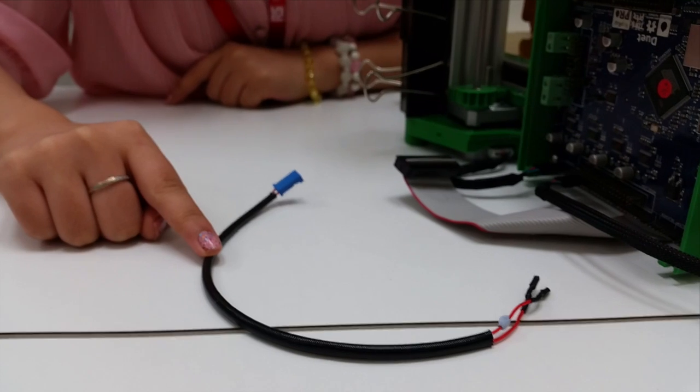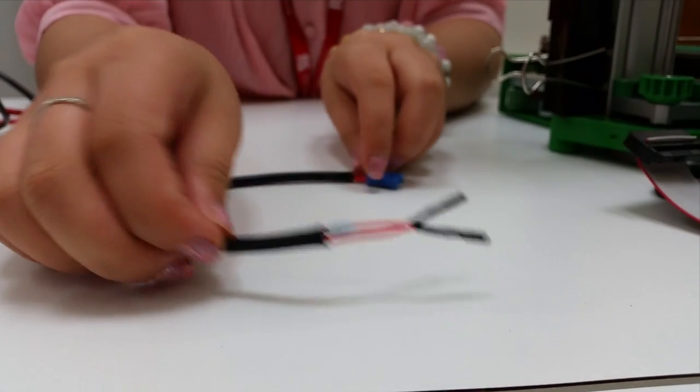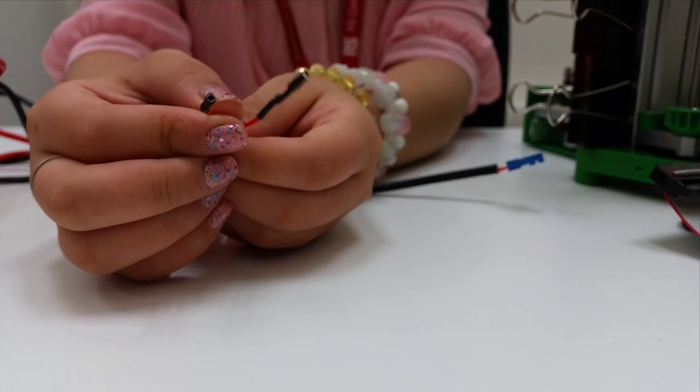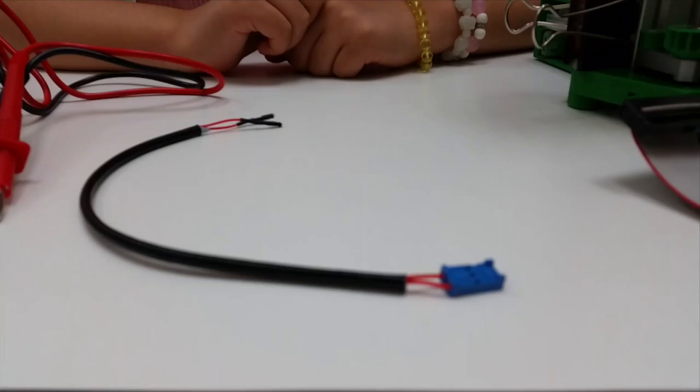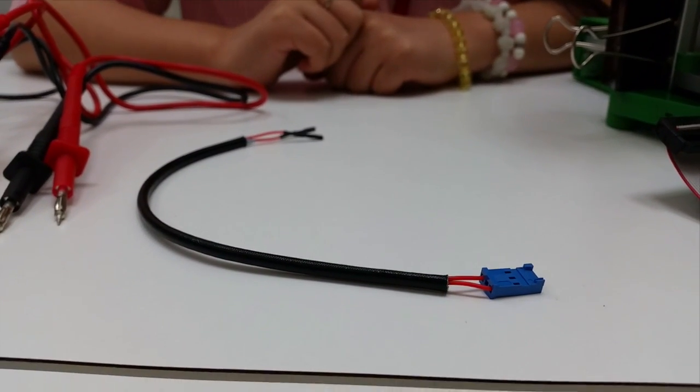This is the next wire to make the connection between the board and your white end stop. One thing about this wire is that both ends are red, making it difficult to distinguish which end connects where. So I'm going to use the multimeter to test the continuity of these two wires.